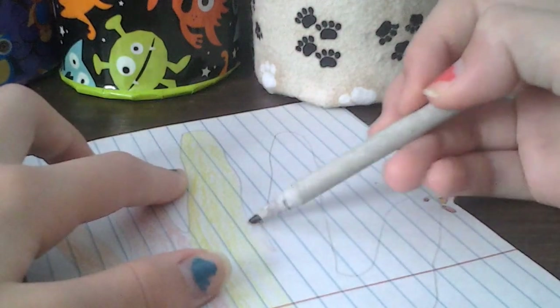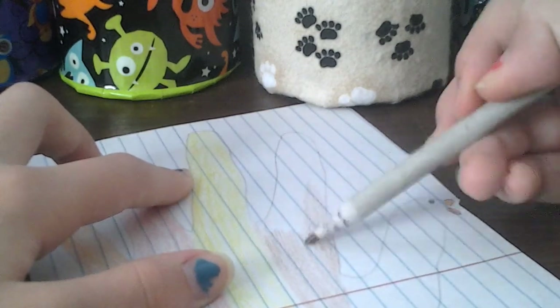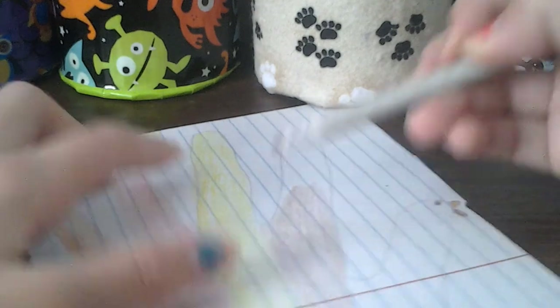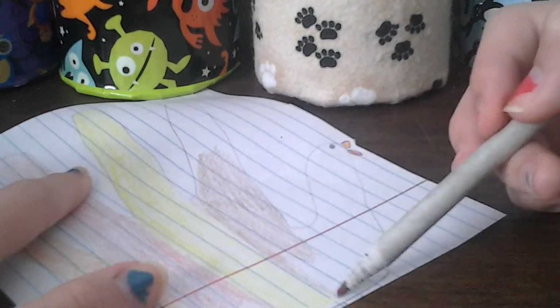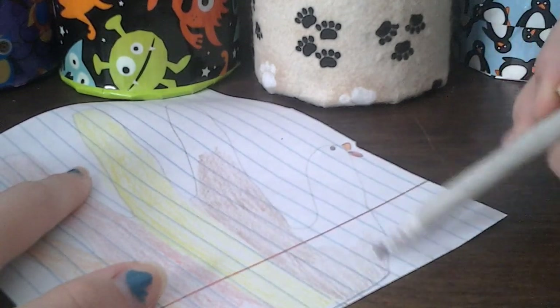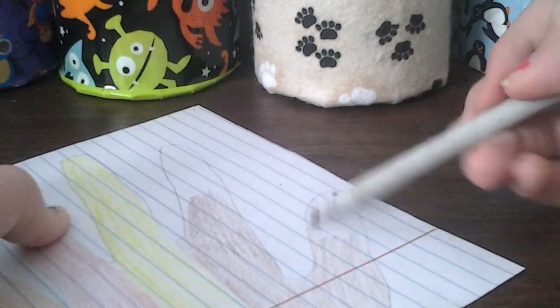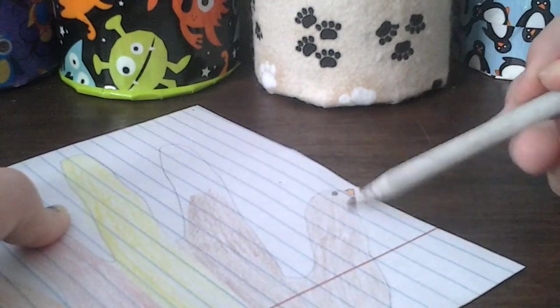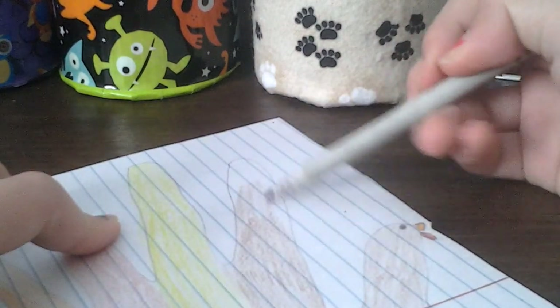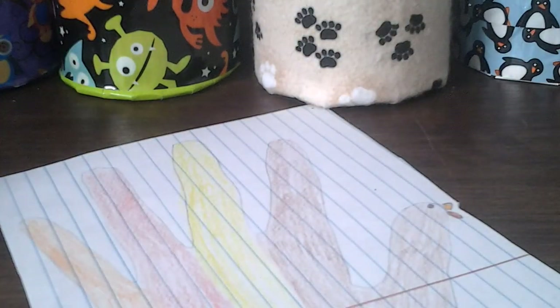I'm going to color one of these orange as well because I like to do the fingers or feathers in fall colors. Turkeys are brown, but that doesn't mean your drawings have to be brown. You can make a rainbow turkey, a striped turkey, or one with colorful fingers and a brown body. Get really creative and make them special for whoever you want to give them to. This is way number one.